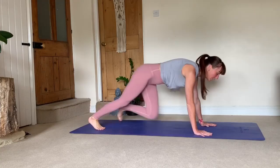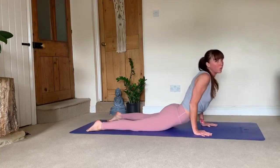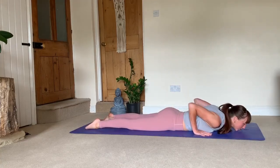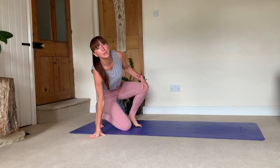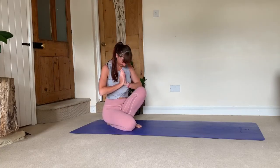Spend some time breaking down the sequence, working on each pose individually and then linking it together, slowly learning and modifying at any point you need. As I said, if when you're lowering into chaturanga this is what's happening and you're not ready for that transition yet, from here bring your knees, chest, and chin to the floor, then rise up into cobra. Otherwise you're putting too much of your body weight into your lower back, which over time will cause injuries. I hope you found this useful — keep practicing, share with me how you're getting on, or if you have any questions, please don't hesitate to ask. Namaste, thank you for watching.